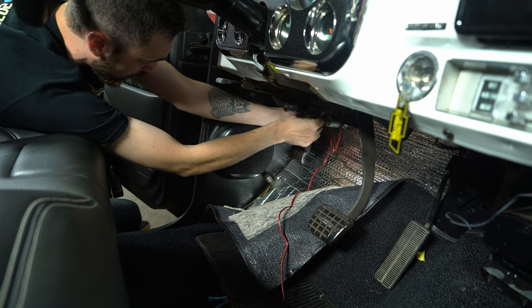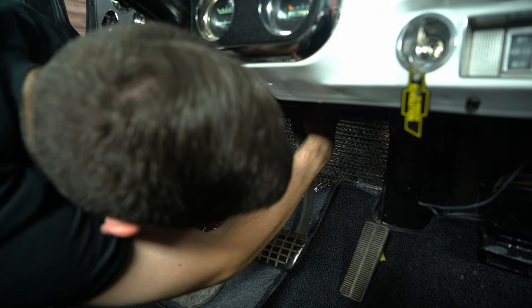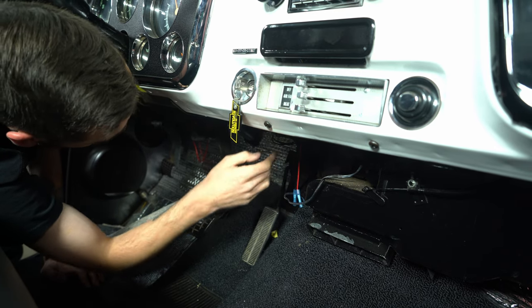Now we're just gonna route these wires up and out of the way. Once you've got your wires routed and out of the way of everything, we're able to connect these to the actual radio harness wires.